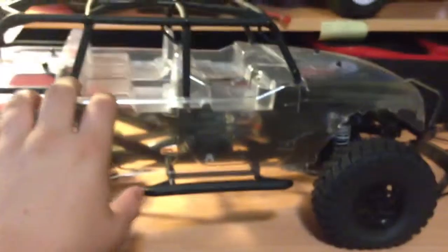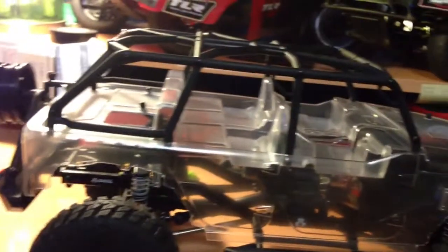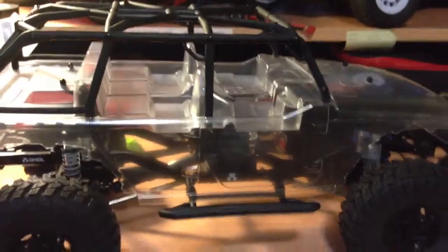It was a very easy build for me. The instructions were very thorough — they didn't mess up on parts or anything.